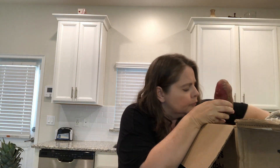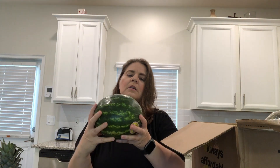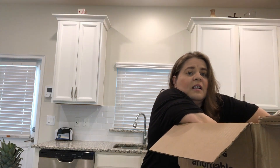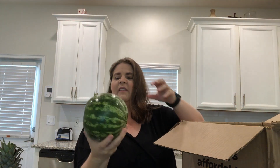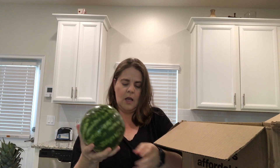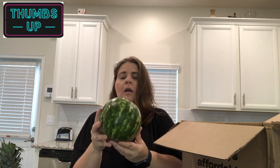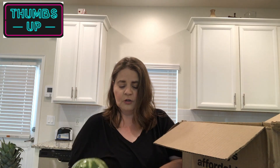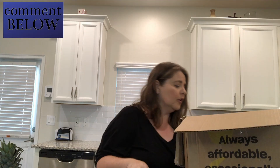We ordered some potatoes, and we got two little tiny watermelons — because watermelons are a little expensive. I don't know that I would order watermelons from them again. I mean, they're super small but were still $2.99 each. If you put those two together, that's like $6, and they're not very ripe either. So yeah, I don't know about that.